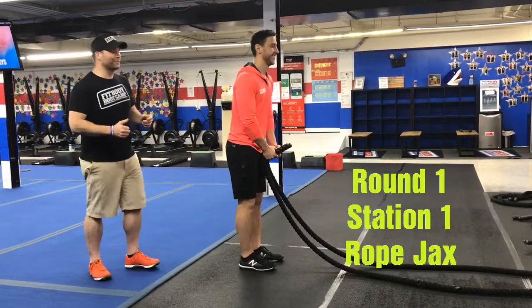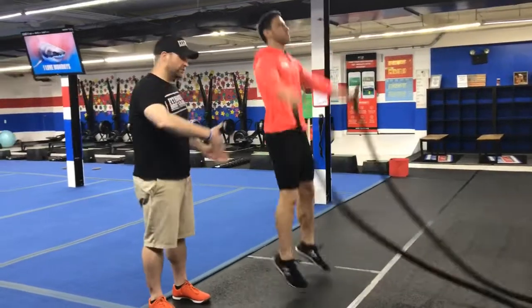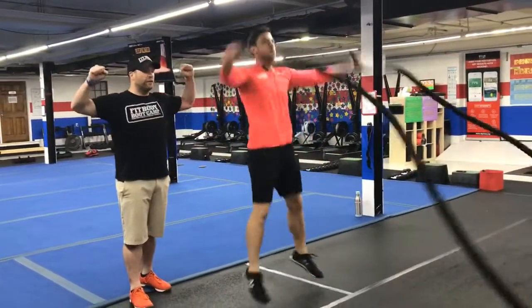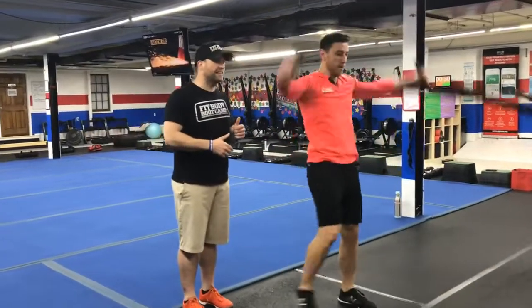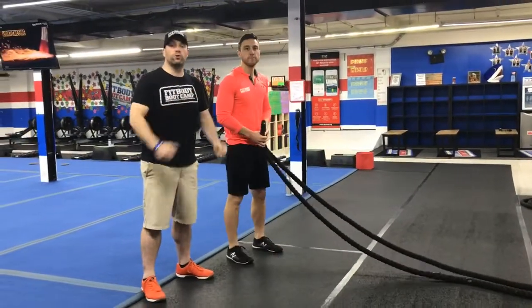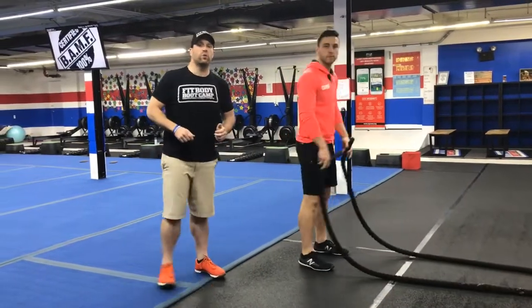Station number one on the ropes, we're going to do some rope jacks. You're going to step in a little closer to this side, go a little further away to the other side, slashing those ropes, kicking those feet apart, get those hands high overhead. If you need to take the impact out, just step one leg at a time, and if these are hard on your shoulders, just go into those rope slams or rope waves, whichever one you want to do.